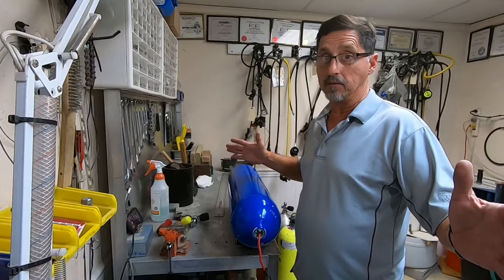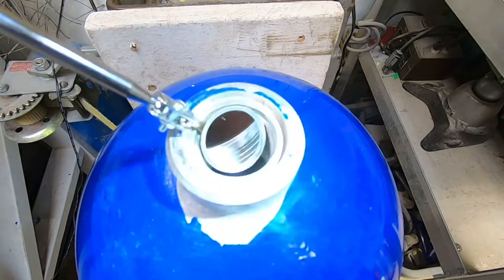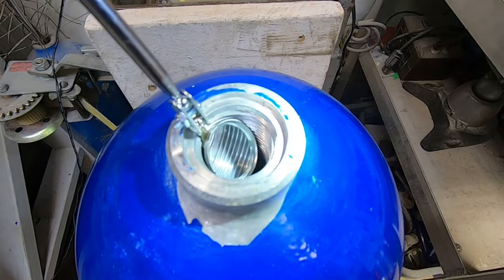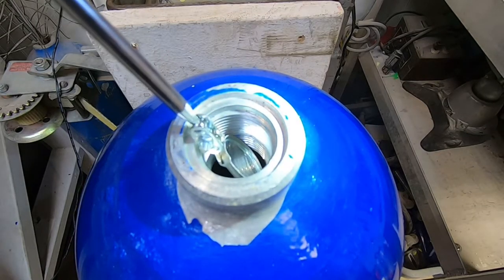We inspect the threads. When inspecting the neck threads we use a mirror and a light. We're looking for any kind of imperfections in the threads: corrosion, pitting, missing threads, and possibly even neck cracks.